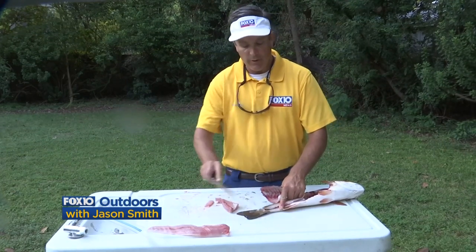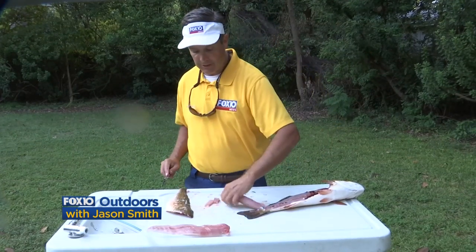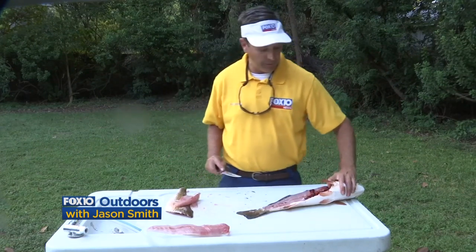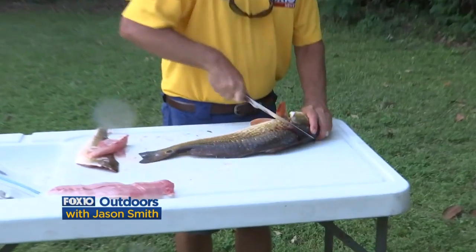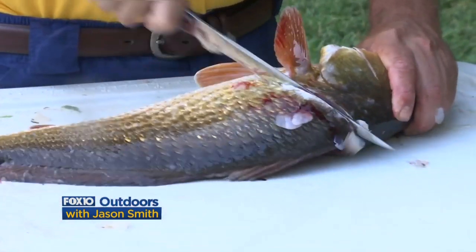That's one really good fillet right there. All I have to do is rinse it off and put it in a Ziploc bag. Just for neatness, I like to go ahead and remove the skin from the side of the fish that I just cut the fillet on before I flip the fish over and start on the opposite side.